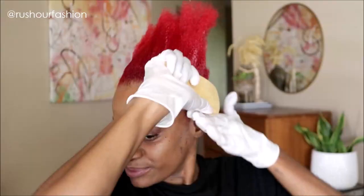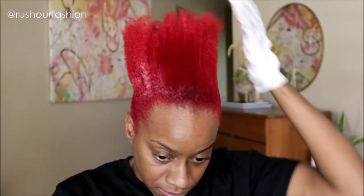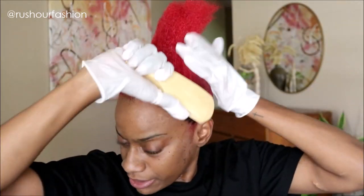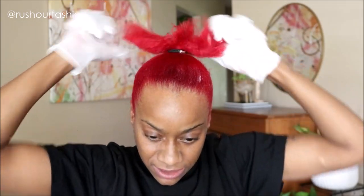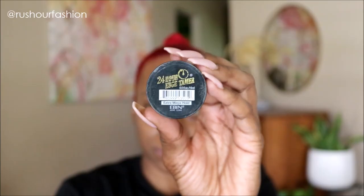Apply paste, spritz, and then brush the product onto the hair. At this point, we want to combine the front section with the back section to create one big ponytail. Because I'm not a huge fan of my widow's peak, I went ahead and shaved that off before attempting to lay these edges.